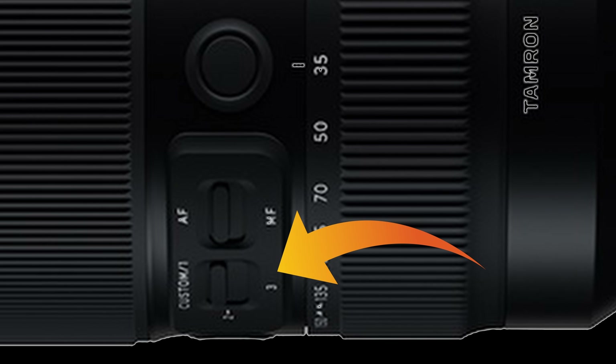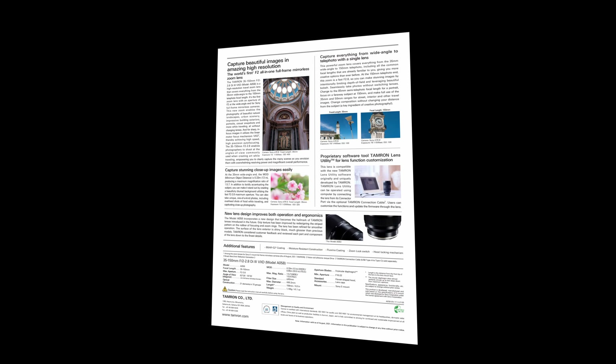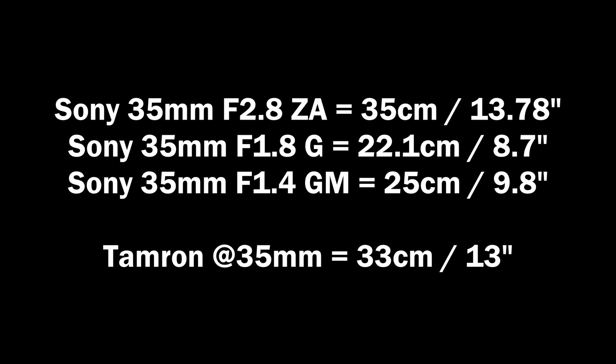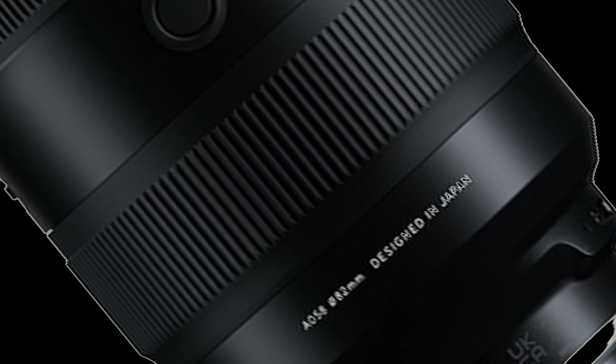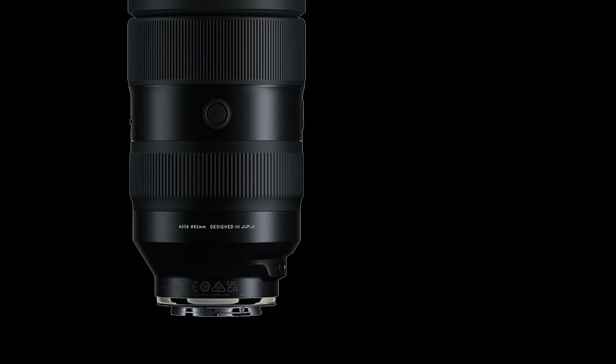The lens has 21 elements in 15 groups, with a minimum object distance of 0.33 meters (13 inches) on the wide end and 0.85 meters (33.5 inches) on the telephoto end. 13 inches from 35mm is not particularly close but not bad either; 85 centimeters at the telephoto end is pretty good. The filter size is 82 millimeters.